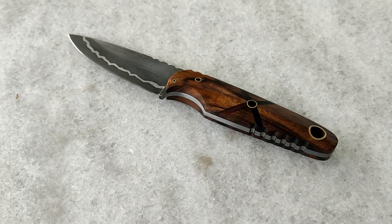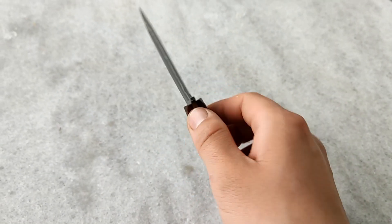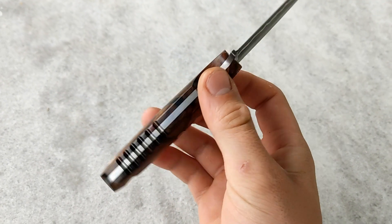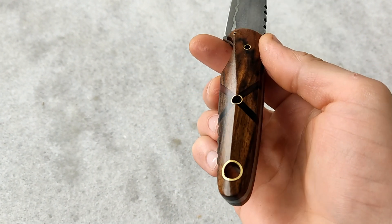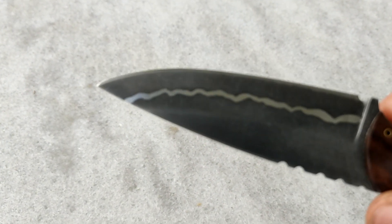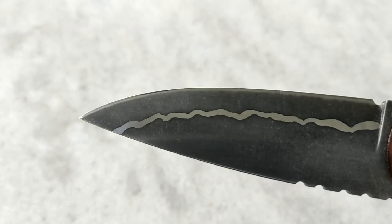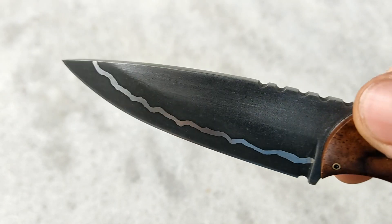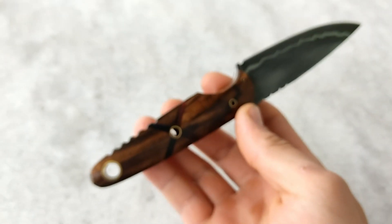Hello knife makers and all who feel that way. Today we are talking about the tools that are necessary to make a knife like this. The most important thing for a beginner who starts making knives is heat treatment of steel. Without good heat treatment the knife loses its basic property: sharpness. In this video we are dealing with making the simplest burner for heat treatment of steel. So let's get started.